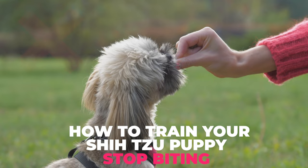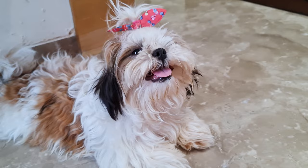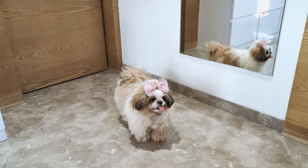Before we begin, it's necessary to understand that your puppy doesn't bite to hurt you. Biting is a normal part of play and exploration for them. They want to interact with you, but they just don't know the correct way to do it yet. And you need to teach it to them.